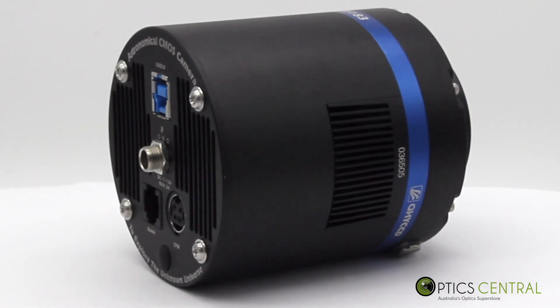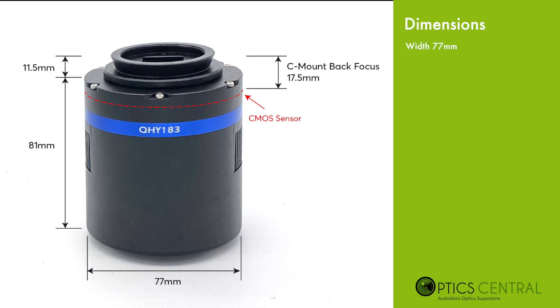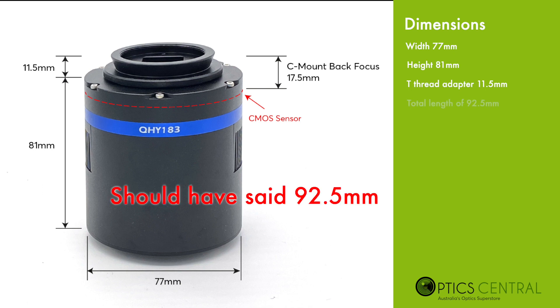The weight of your camera is important, as it can cause balancing issues when you want to balance your telescope. A well-balanced telescope is crucial when it comes to auto-guiding and long-exposure photography. The 183M weighs in at 450 grams, and for a camera of this size, it is relatively lightweight. Out of the box, the look and feel of the 183 is impressive — robust and very well built. It has a USB 3 connector and a port that allows you to connect a desiccant tube when required. The body is 77 millimeters in diameter and 81 millimeters long. With the T-thread dovetail adapter of 11.5 millimeters, you'll have a total camera length of 82.5 millimeters.